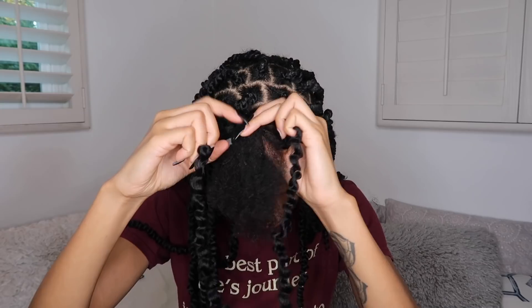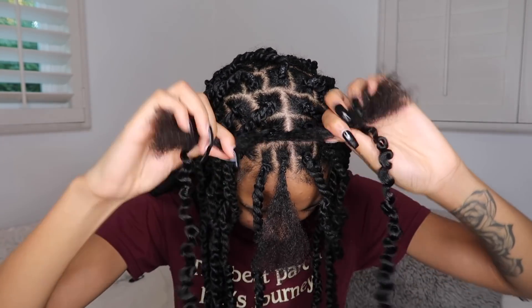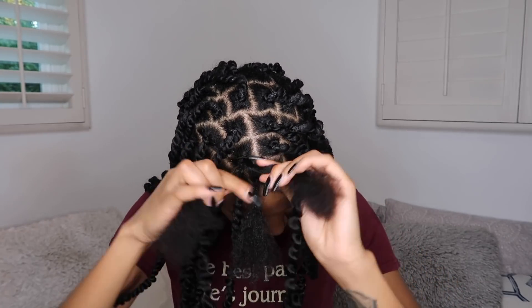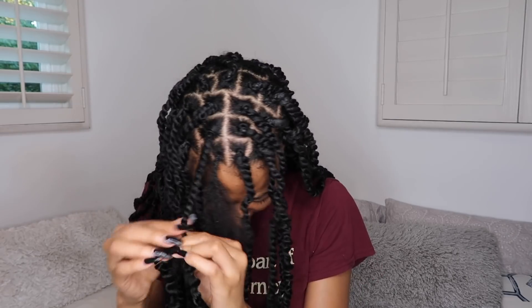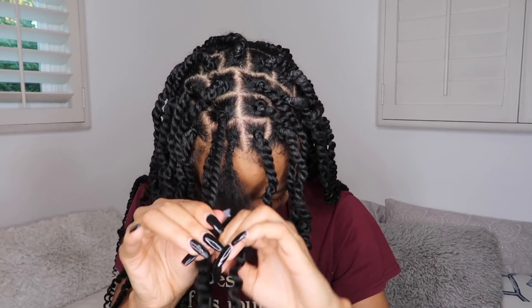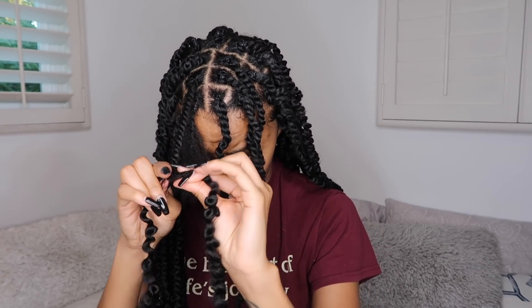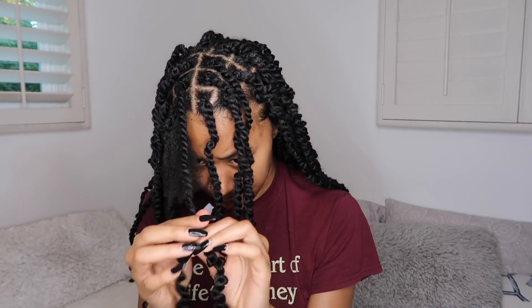Now that you have your two strands, split your hair into two — boom. Then you just twist it. Make sure you twist it the way that the hair naturally twists. Once you get past your hair it's kind of easy breezy twisting — you don't have to twist the shafts as much because they kind of naturally just go.